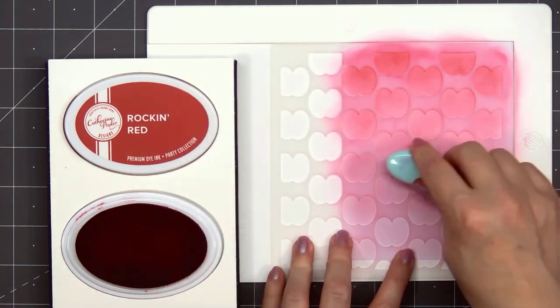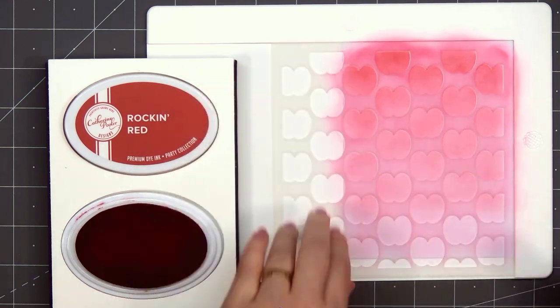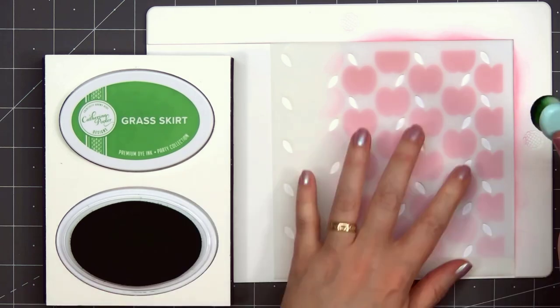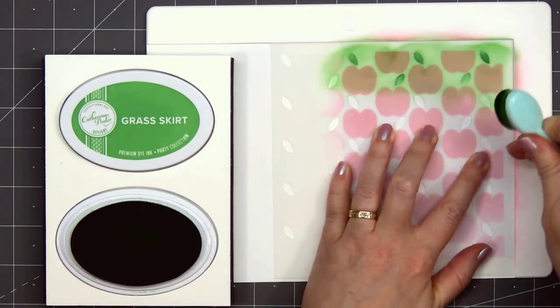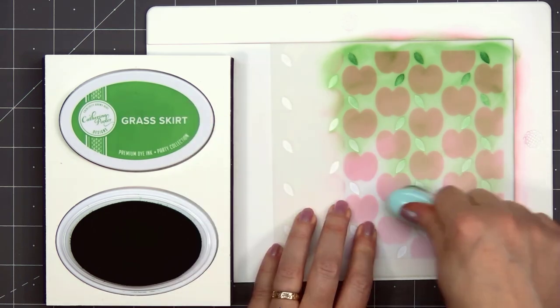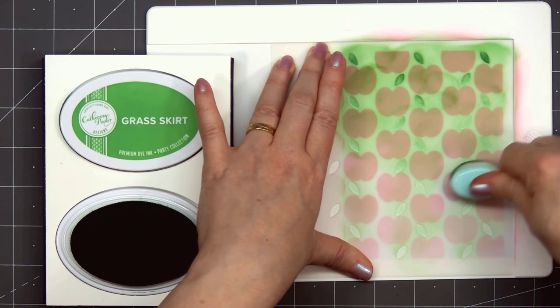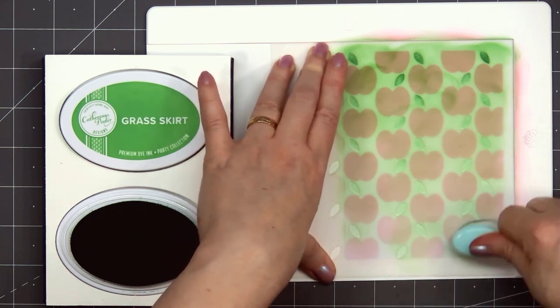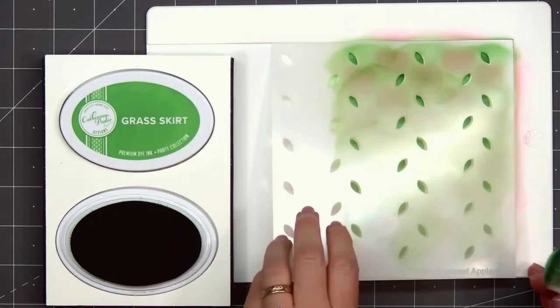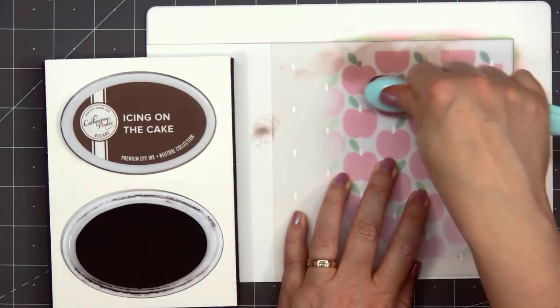The apple design is perfect for some fall cards and also teacher appreciation cards. You can add a thank you sentiment, write a nice message on the inside, and this card is ready to go. Now I'll start working on the leaves, doing that same ombre effect with the darker color at the top and gradually getting lighter toward the bottom. I'm using the Grass Skirt ink color from Catherine Pooler.